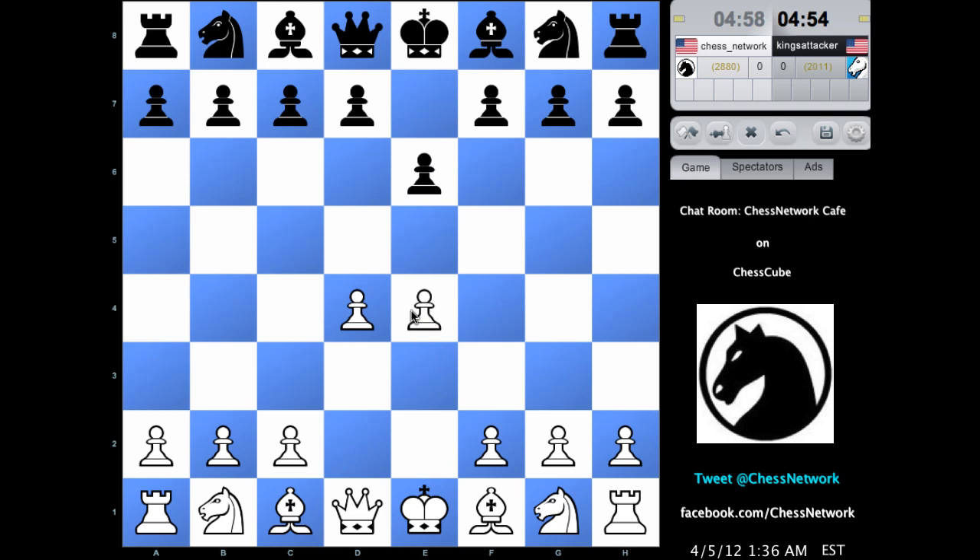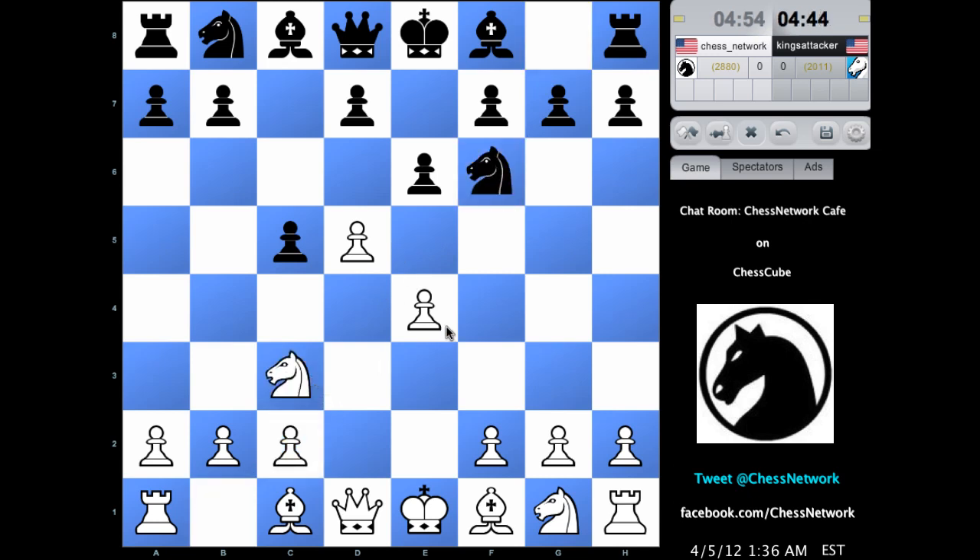So we're going to enter the French Defense. What variation of the French? Black says no, actually. This is a quick transposition to a Benoni. Let's develop. I need to defend my pawn on e4. These guys you might regard as counterparts — they're both fighting for the same central squares. Knights on dark, control light. It's the light squares in the center that they're watching out for.